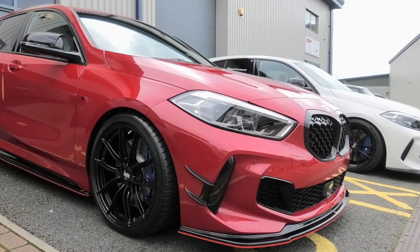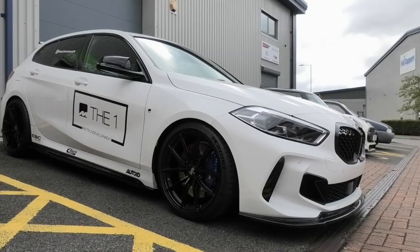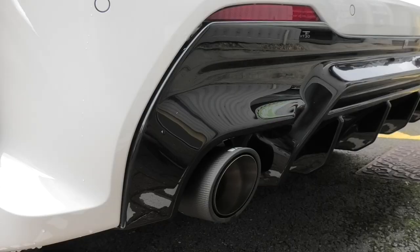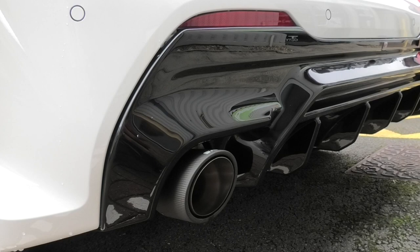I'm here at MoTeC today to get a new Remus exhaust for the JCW Clubman, but the system I'll be fitting also fits the BMW M135i. Remus do a sports and race system, and in this video I'll be looking at the differences between the two, showing the choices of exhaust tips and most importantly the before and after sound. So let's start off with the before sound of the JCW Clubman.